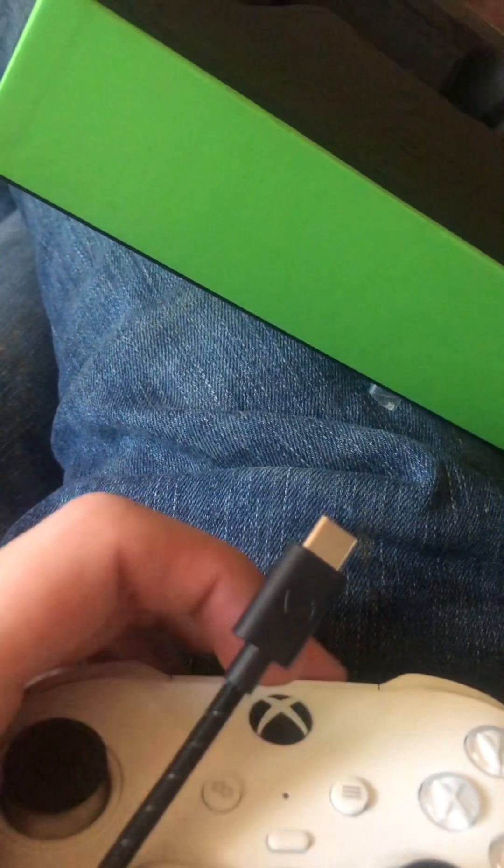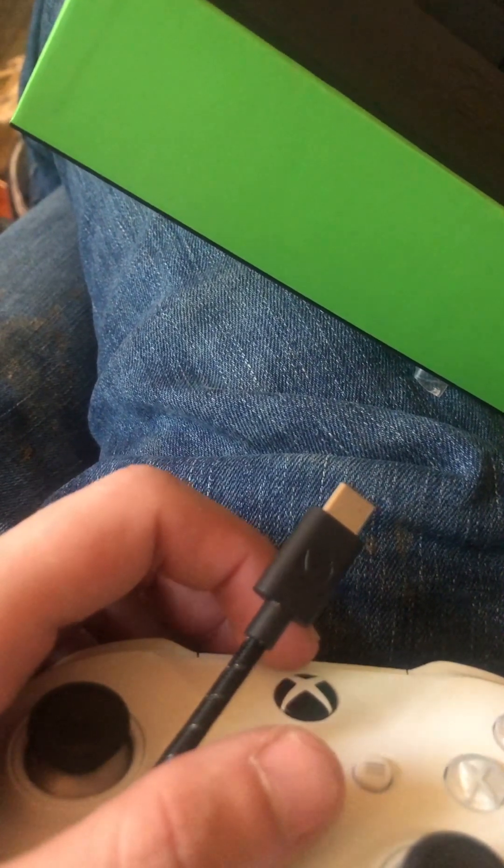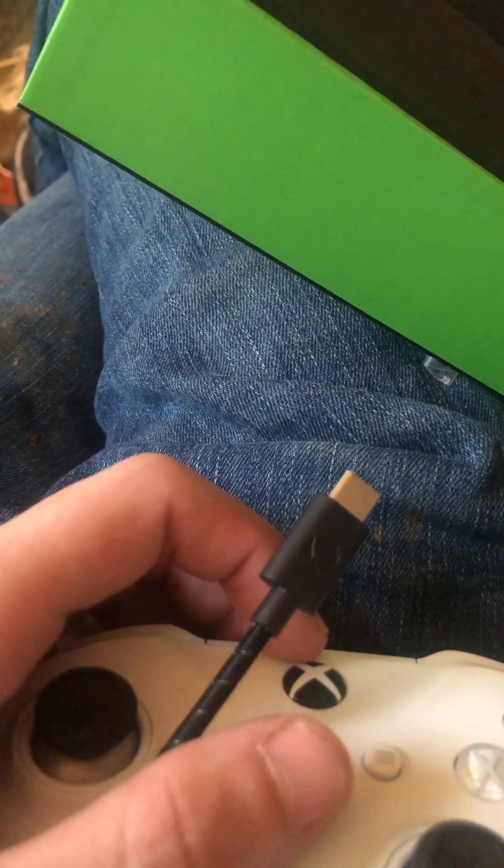This cord right here, which is like a USB-C type, goes into the top of your controller so that you can use it as a wired controller — a plug-and-play type thing if your battery is running low.